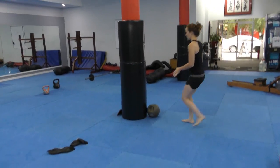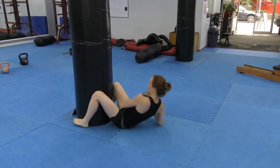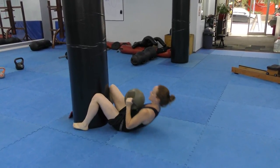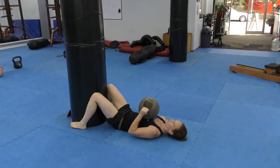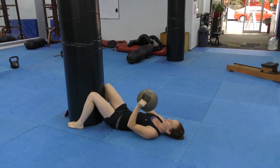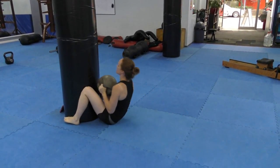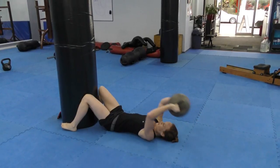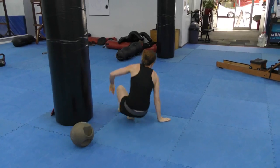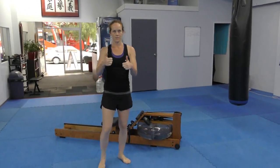Second last session: sit ups with the medicine ball. Medicine ball on your chest, sit up, flat on your back, bring the ball over your head, touch the ground, and back up. Good. And last step who's on the reel. Awesome. Thank you.